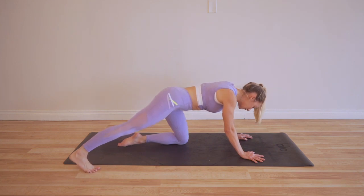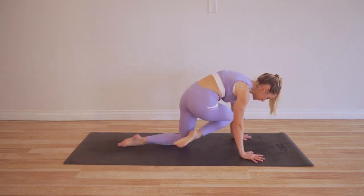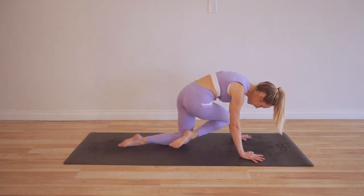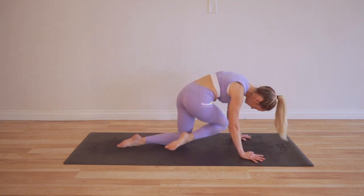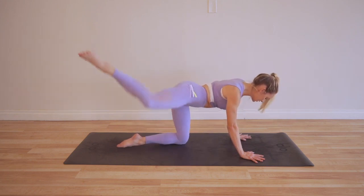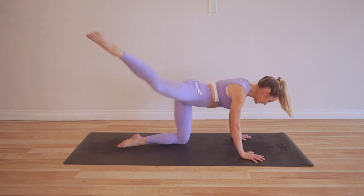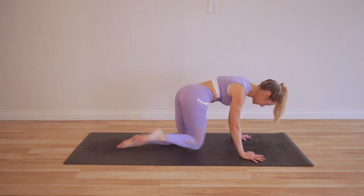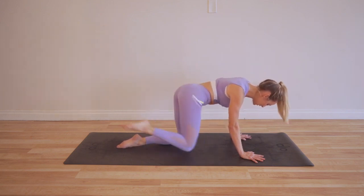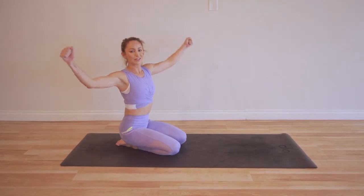Okay, we've got 20 more. My knee kind of started to go off track — let's try to do it all the way, 20 times. Twenty, oops I just hit my elbow, nineteen, eighteen, seventeen, sixteen, fifteen, fourteen, thirteen, twelve, eleven — almost there — ten, nine, eight, seven, six, five, four, three, two and one! We did it! We are so strong!